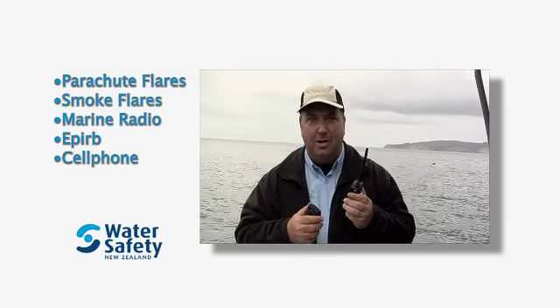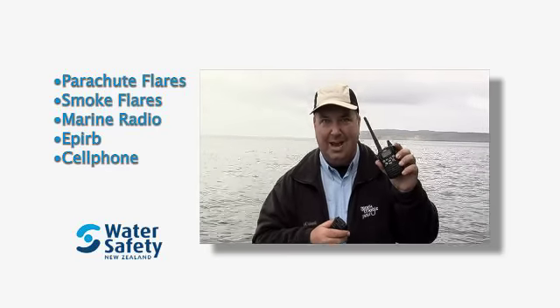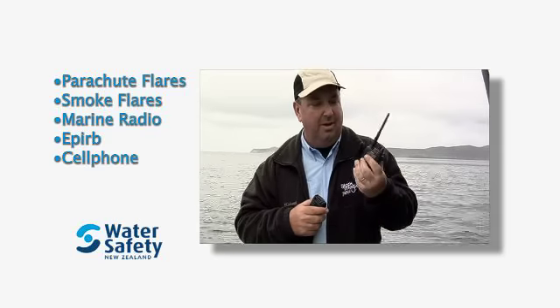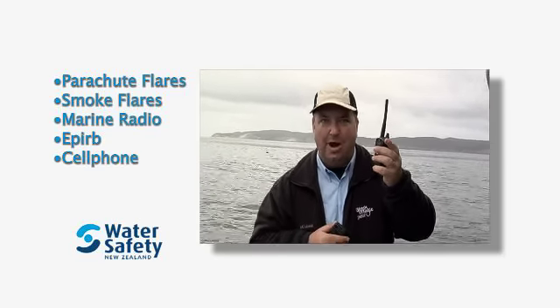Another way you can communicate is a VHF radio. A lot of boats have them mounted on board. It also pays to carry a spare handheld, just in case you end up in the tide — keep it in your pocket. This one's a submersible waterproof one. I wouldn't go diving with it, but it'll work when it's been wet.